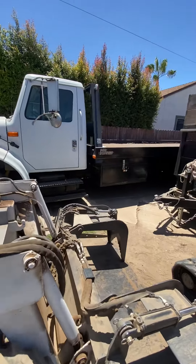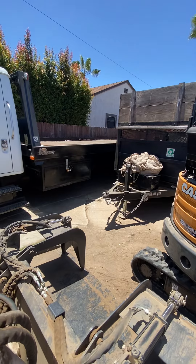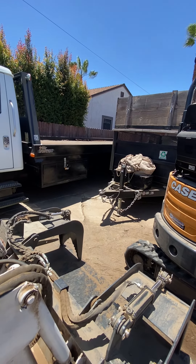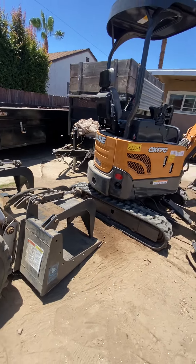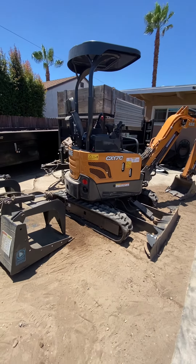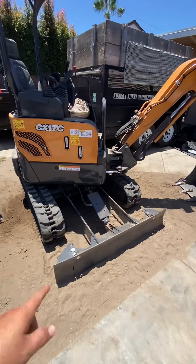I've got a flatbed tow truck over there that I use to move both machines — I load them up together. The job can be kind of hectic. I also have the hydraulic dump trailer back there, just in case.